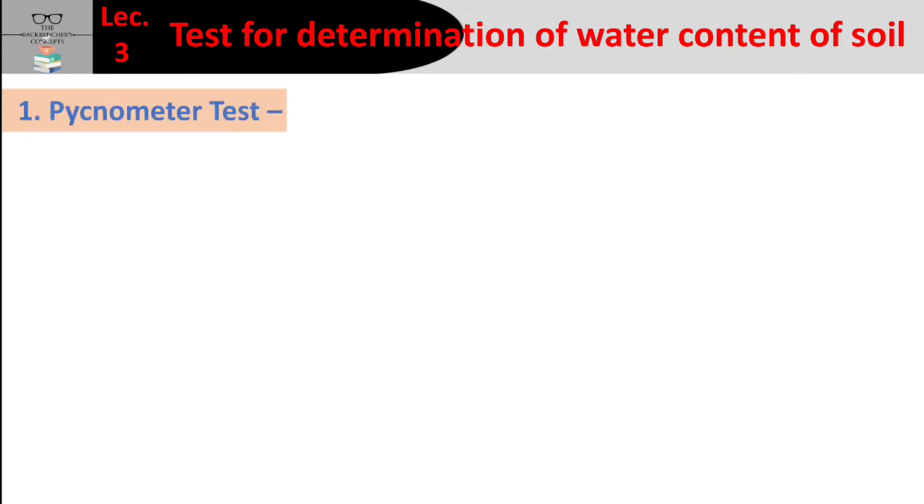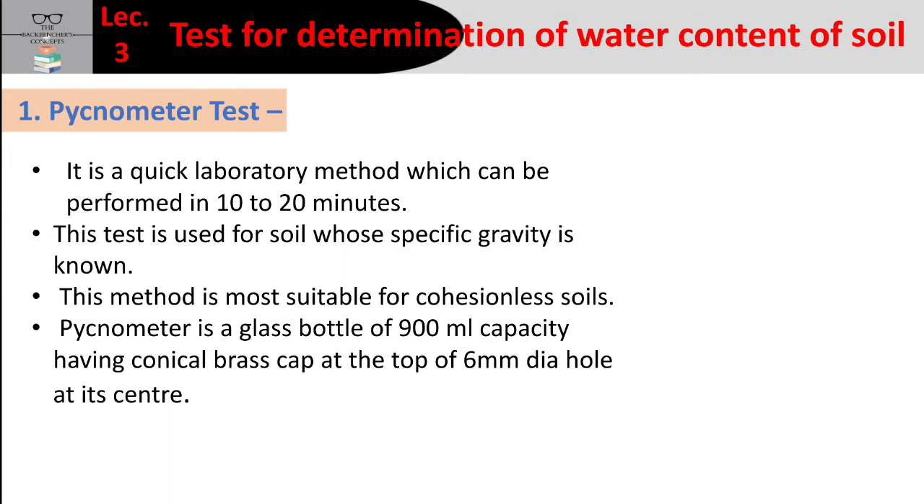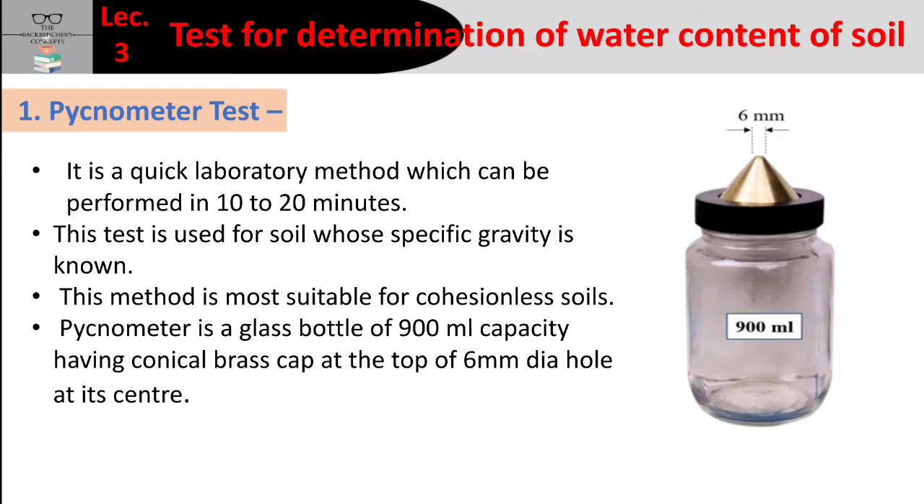We are going to start with the Pycnometer test. The Pycnometer is a laboratory method which can be performed in 10 to 20 minutes — it is a very quick method. This method is only for soils whose specific gravity is already known. It is most suitable for cohesionless soil, because the particles in cohesionless soil are not stuck together, making it easy to remove entrapped air.